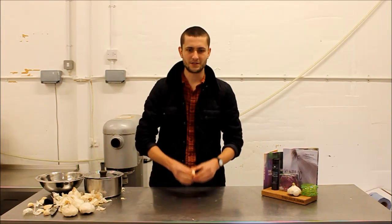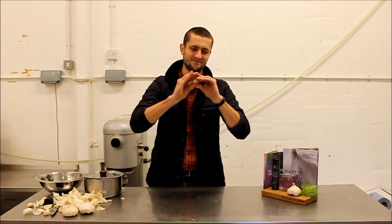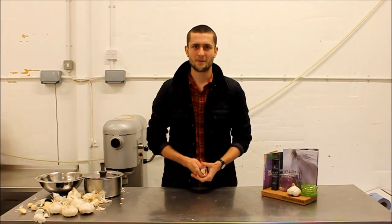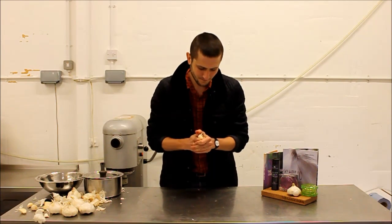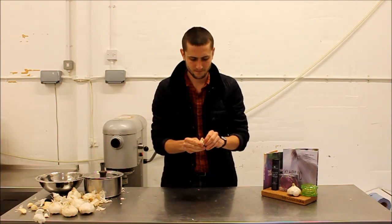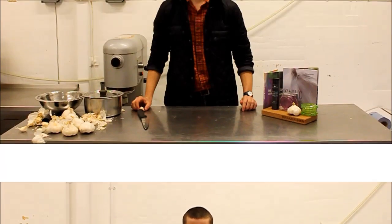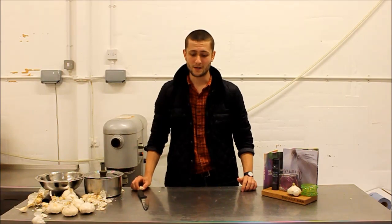Number two: the pinch. Number three: the old chef's favourite, using the back of the knife.